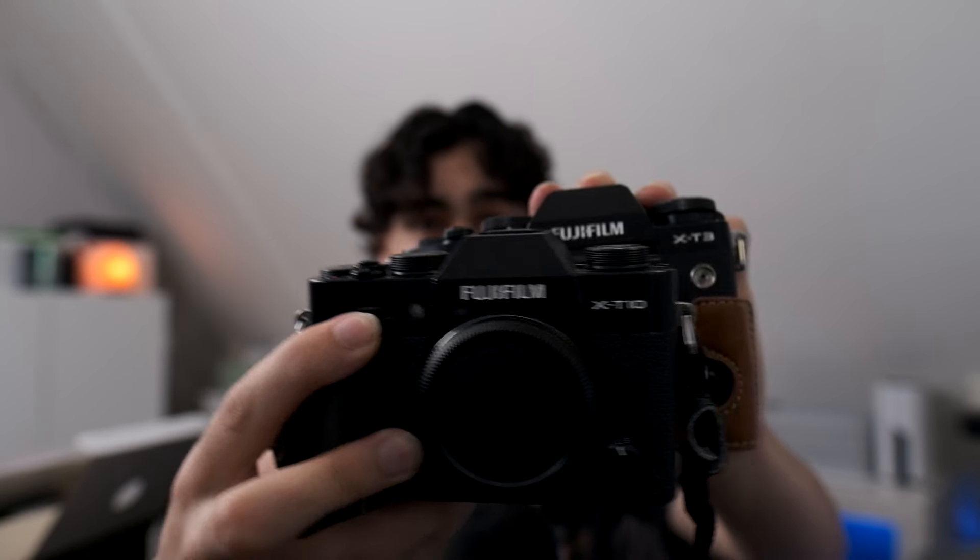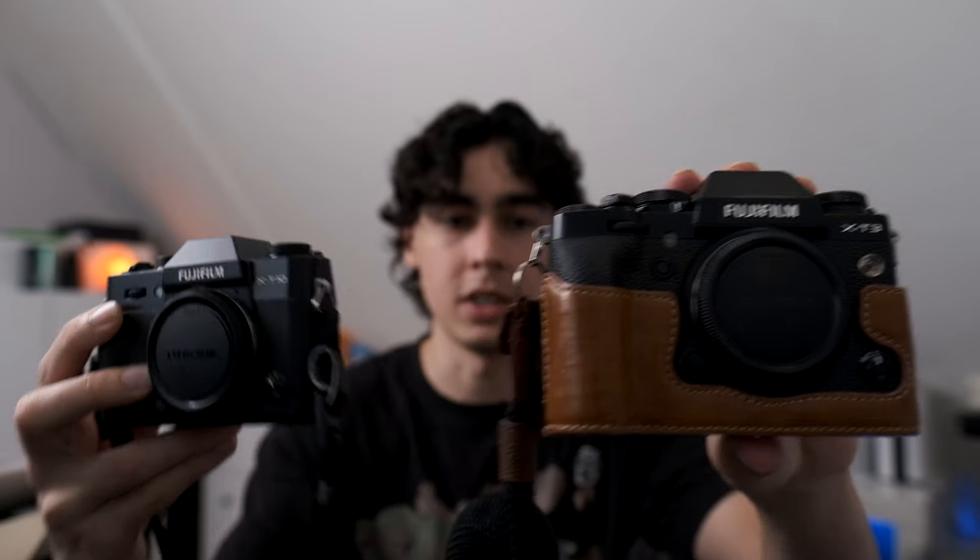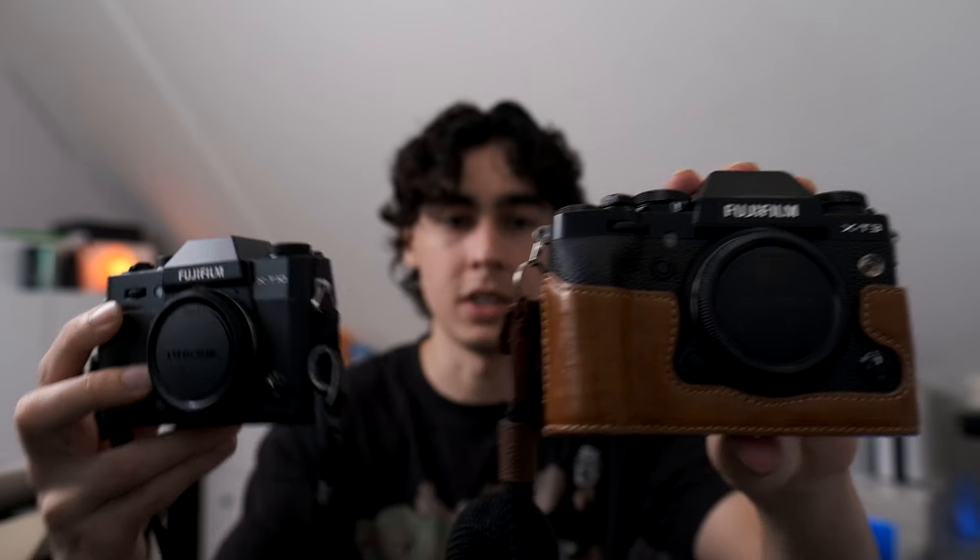Here's a quick comparison with my Fuji X-T3 — the X-T10 is just a little smaller version. It's in really great condition and I'm really happy with it. I'm going to use this mainly for street photography and want to post more videos on that topic.